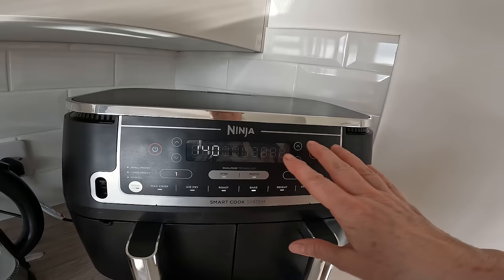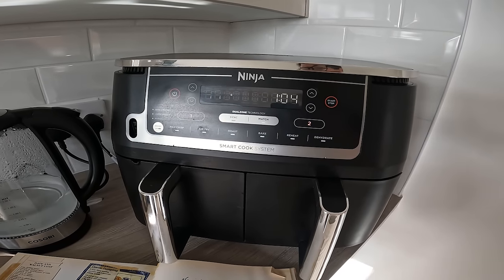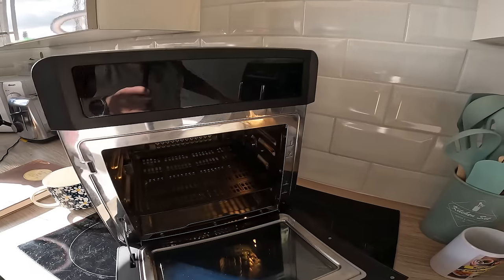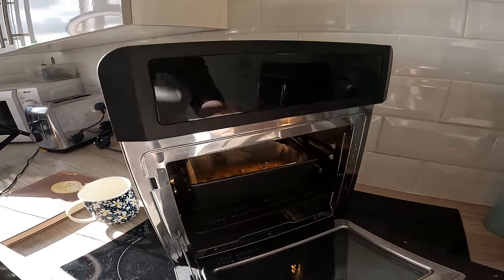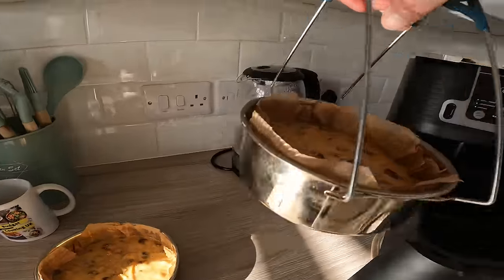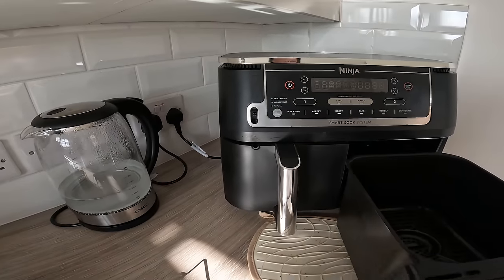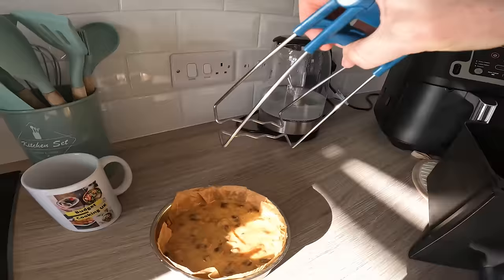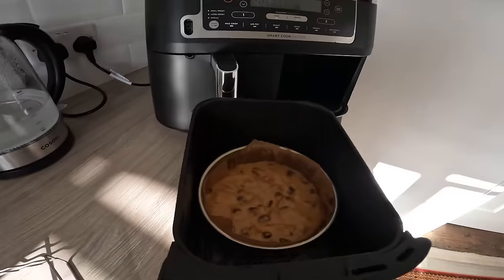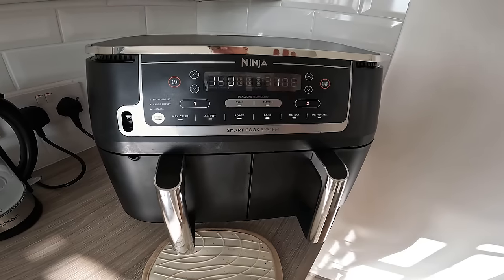Let the five minutes run for preheating the Ninja as well. When it's preheated I'll load it. Let's quickly get this one in — lovely. It's a bit difficult to be quick with these but we'll do our best. Right, let's see how this goes — cross fingers it goes fine.